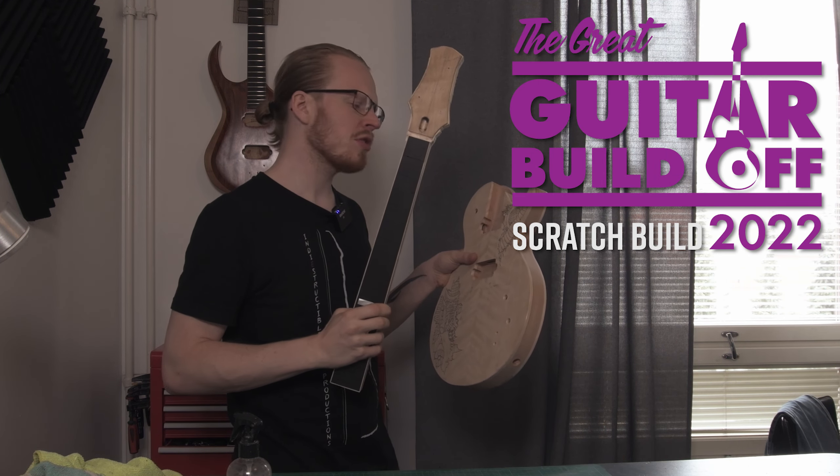Hey there, it is Tom Scherer on behalf of Indie Structure Productions once again, and we are continuing on with the great guitar build-off slash anniversary build.